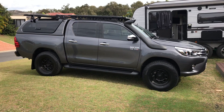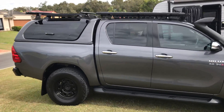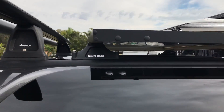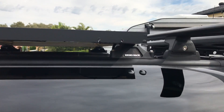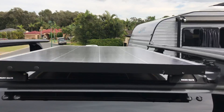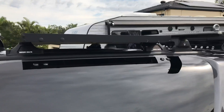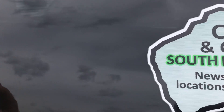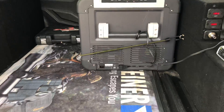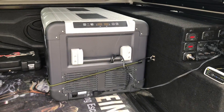This is our 2017 Hilux tow vehicle and we've got a 12 volt setup on this that TJM put together for me. We've got a solar panel on the roof mounted to Rhino rack rail. It's neat and tidy with the rest of the Rhino racks and the boat can slip over that roller quite easily. It's actually booked in to have drawer systems and a little kitchen fitted that I saw at the show the other day.